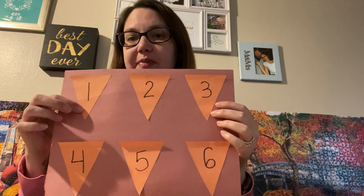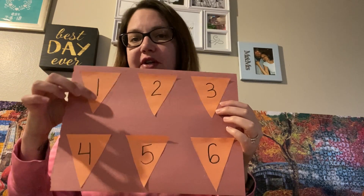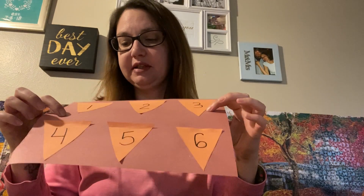Good morning friends! So today we're gonna do counting carrot tops. What I did was I took orange construction paper and cut out little carrot pieces — they're just basically triangles turned upside down. I numbered them one through six and glued them into the dirt.